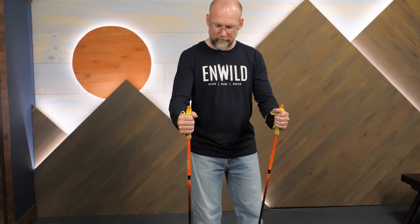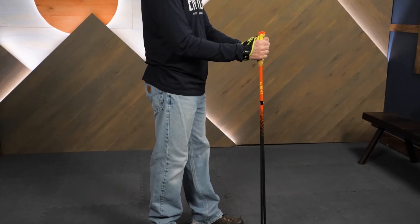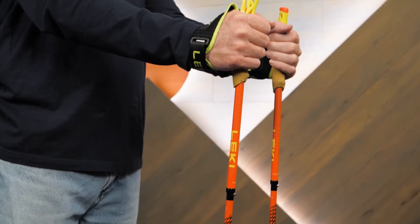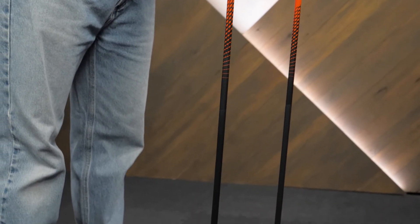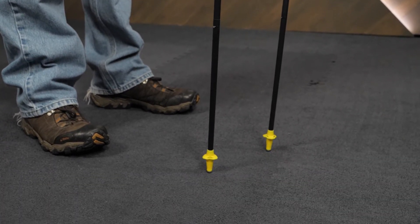Ultralight folding poles designed for runners — these are the UltraTrail FX1 Superlight Trekking Poles from Leki. Get the full specs for these poles at inwild.com. If you've got questions, chat with one of our knowledgeable gear specialists. When you order from inwild, you're supporting our small, independent business, and we appreciate it. Thanks for watching, and we'll see you on the trail.